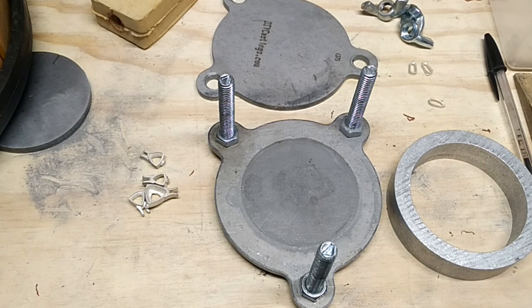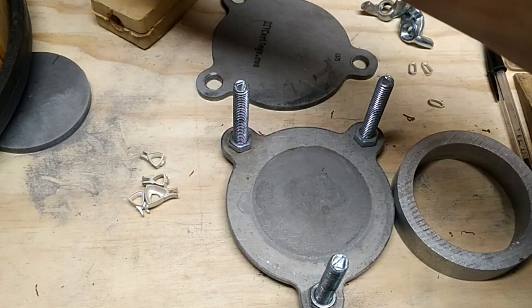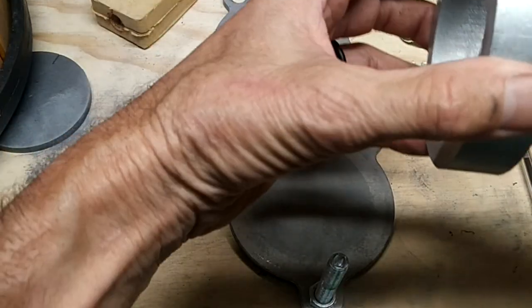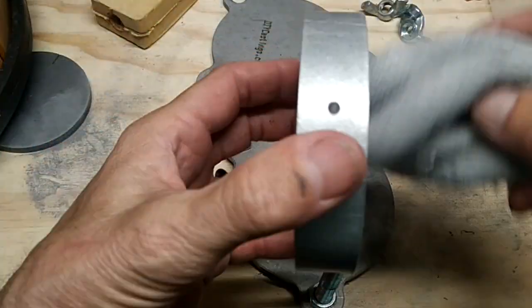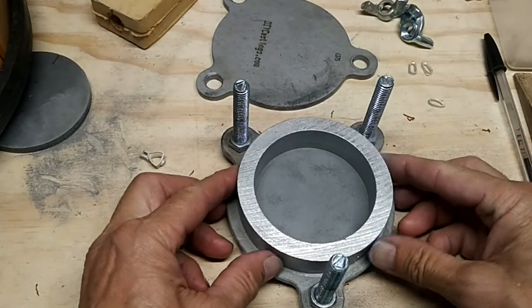I've been messing around with a new idea that works well with these round molds, and I'm going to show you guys what it is — hopefully it all works out. You've got to put talc on everything here so it doesn't stick together, so we put the mold frame down.